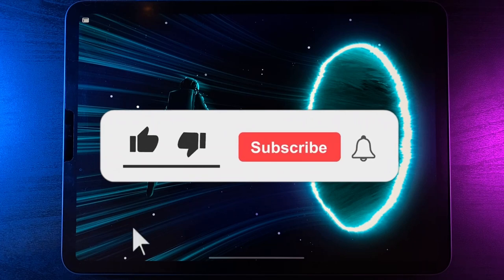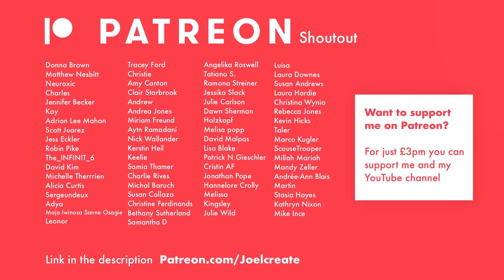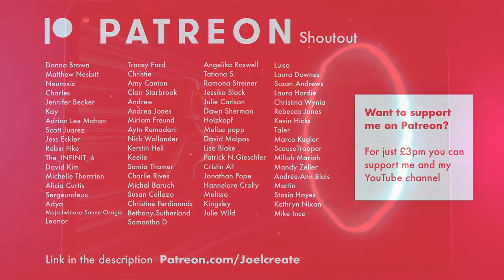If you're new here, I post Procreate content every single week, so if you'd like some tutorials to follow along with, hit the subscribe button down below and turn on the notification bell. A huge shout out to my patrons — if you'd like to get access to extra tutorials every single month, exclusive to patrons, as well as access to our Facebook group and extra benefits on my Discord server, hit the link down below.